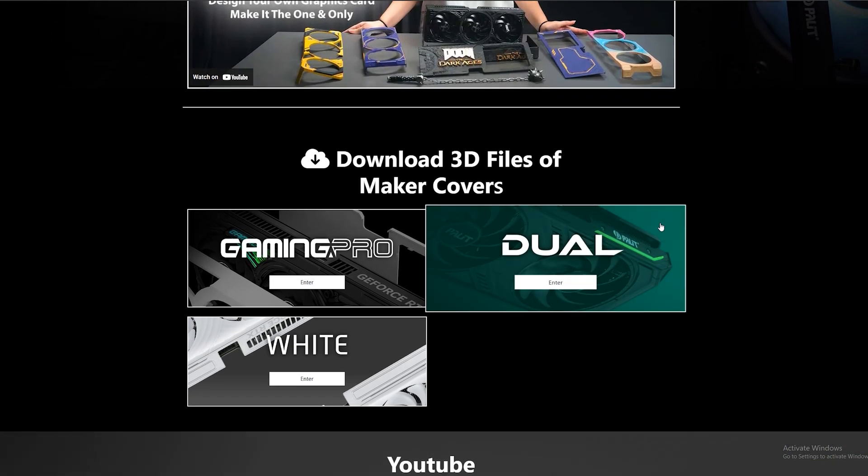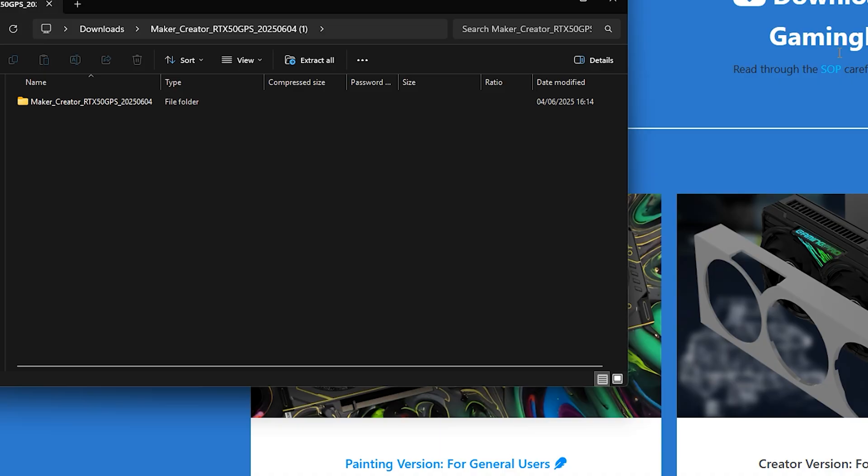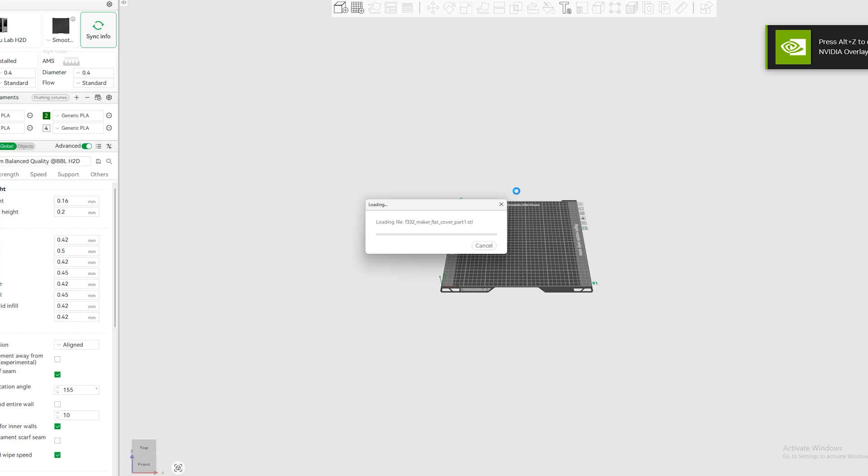With the Pallet Maker feature you can download files for the Gaming Pro, Dual, and Wide series GPUs. All you need to do is click download on the exact model, load them in your 3D slicer software, and send it to your 3D printer.